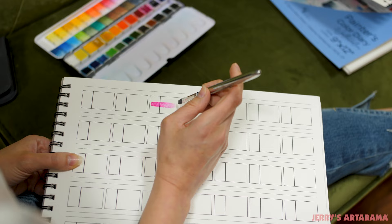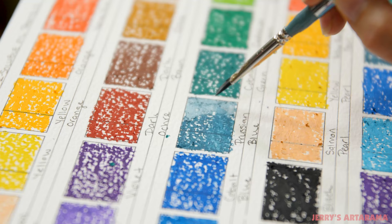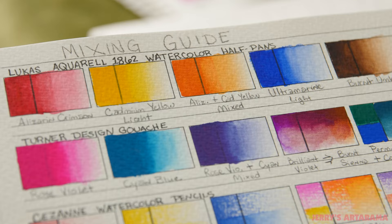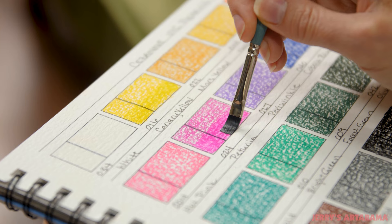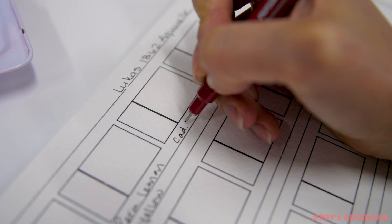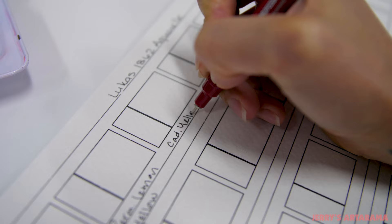You can still use this with many different mediums, and you can use that swatch layout in a number of different ways — whether you're trying to show the transparency, show different mixes, show water-soluble colored pencils. You can build a square in with a color and show that pencil dry versus wet. Really, the possibilities are endless on how you want to use your color diary.